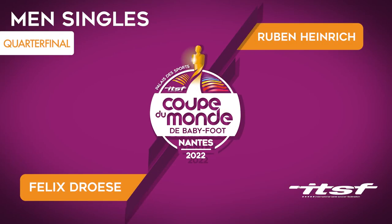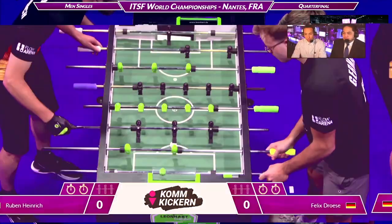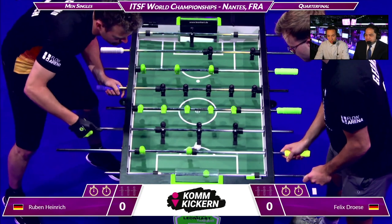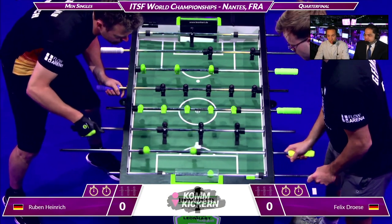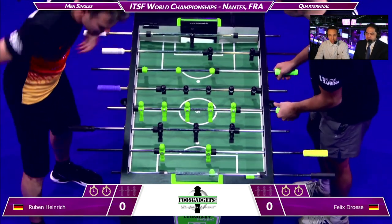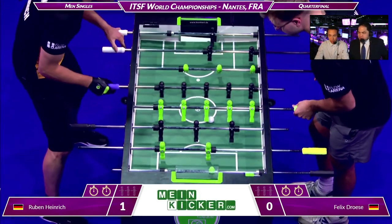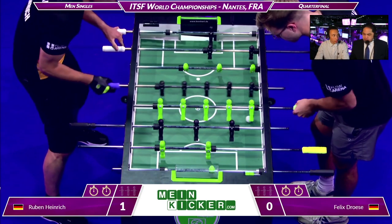We're back and getting rolling here. Ruben is on the left and Felix is on the right. It starts off with a fortunate effort. These are best of five matches.